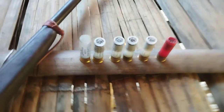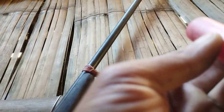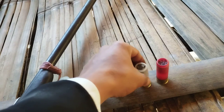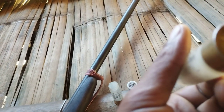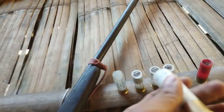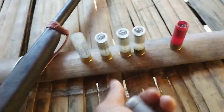This bullet, I don't know. This one is better than this. The sound is better. This is the power. This one is the power. This one is less effective, but this one is more effective. It's a bullet — this one is more effective.